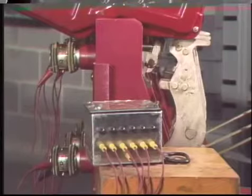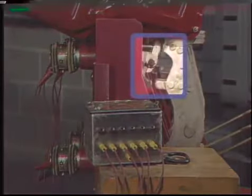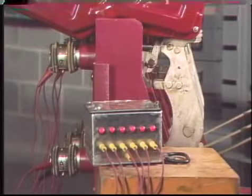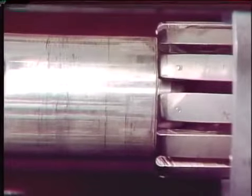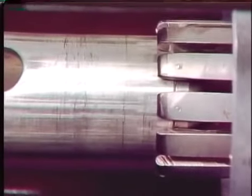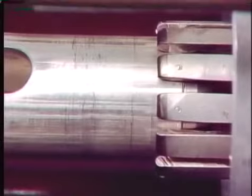After a breaker has been cleaned and inspected, the contact adjustments can be checked. In general there are three basic contact adjustment checks. The first is initial contact engagement — when the breaker is closing, the arcing contacts should touch at about the same time. The second is contact alignment — the contacts should line up with each other as designed. The third is contact wipe, penetration, or pressure — when the contacts are closed they should make a good firm connection.